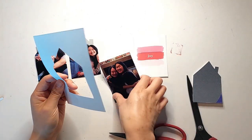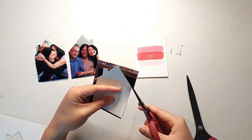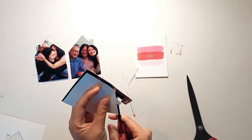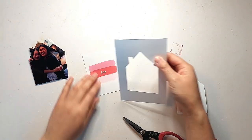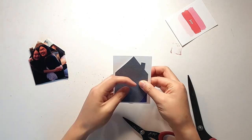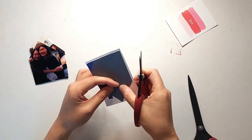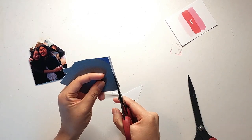You can of course use an electronic cutting machine for this part as well, but I find it's a bit harder to predict where the house shape will cut on your photo — you almost have to have your subjects exactly centered when using the machine for this technique. So for simple shapes like this house shape, I really don't mind just using my scissors to fussy cut out all of my little tags or pages of the booklet.